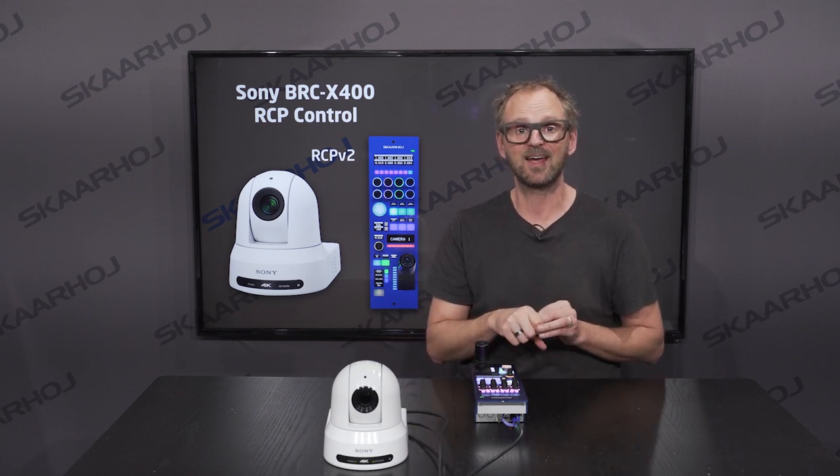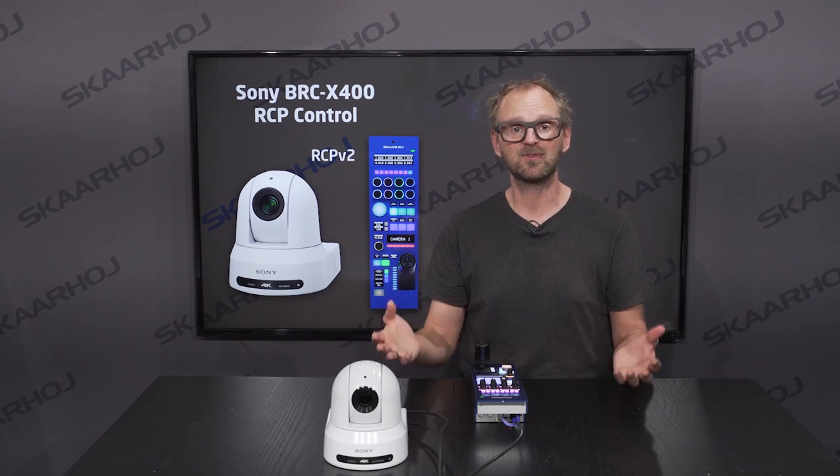Ladies and gentlemen, thanks for watching this video about the BRC-X400 and the Skahoy RCP. This wonderful universal controller is described in much more detail on our website — click the link in the description of this video to read more about it. Also make sure to subscribe to our videos, the newsletter, and follow our webinars online to interact with us. We love to hear from you and get new ideas for integrations.